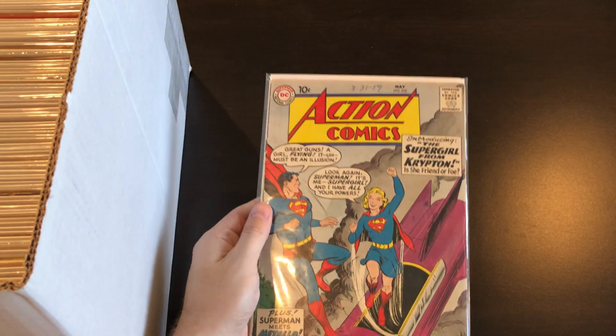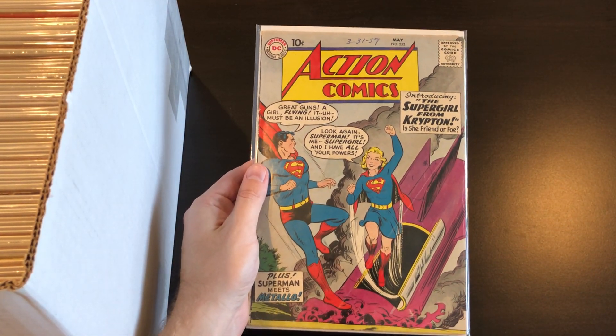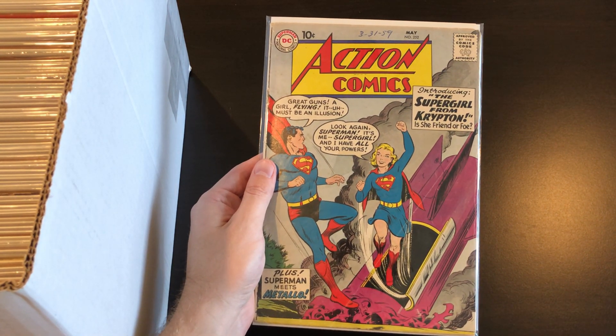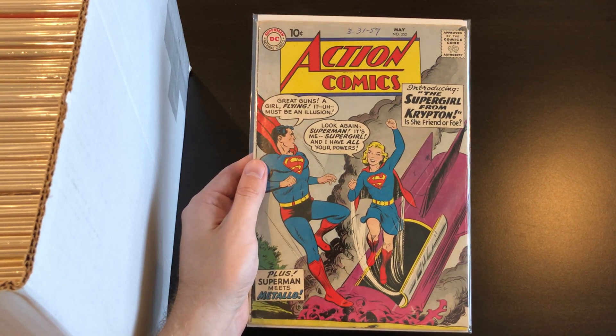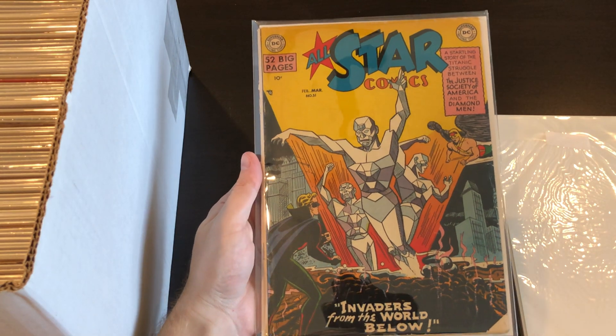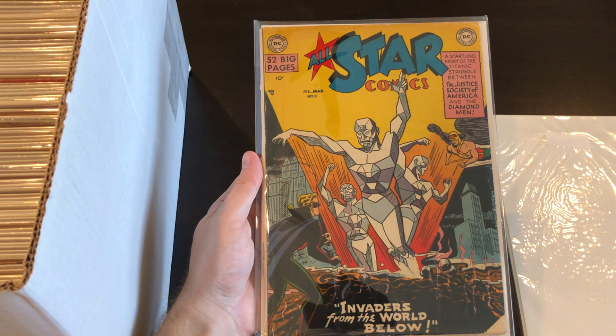First up I've got Action Comics #252, the first appearance of Supergirl — pretty cool book, nice lower grade copy but solid. It's got a nice little written date stamp on top. After that we have another golden age DC: All-Star Comics #51, lower grade copy, pretty solid again.